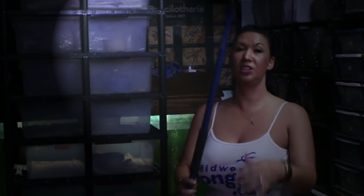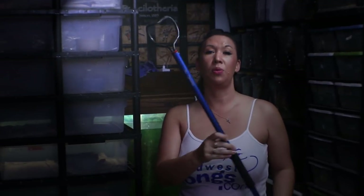Once your lid is snapped on and your animal is safely secured, then you can put your hook away. If you have any questions about where you can get this hook, check out midwesttongs.com.